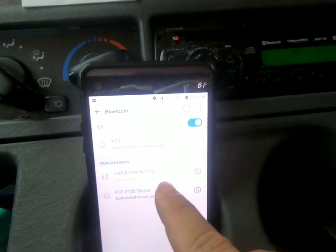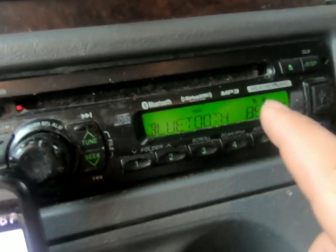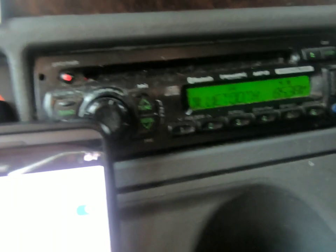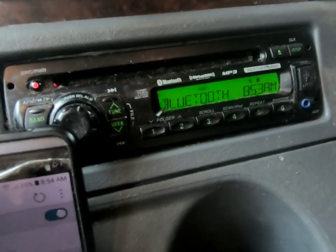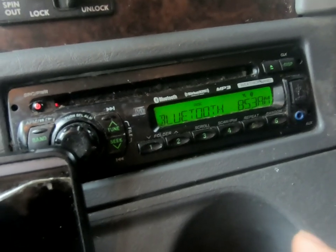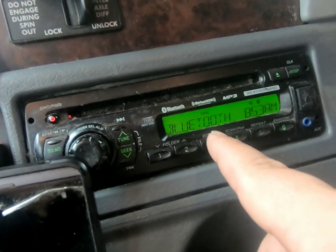Connected — to call and media. I'll jump over to the radio: see this little antenna button here shows we are connected. But that's not the end of the story. As you can see, it says 'Connected to call and media.' I do not want my calls going through this radio — if they do, your calls will come through the truck's speaker, you'll hear the person on the other end but they will not hear you, and it's aggravating as all heck. So we need to do two things.